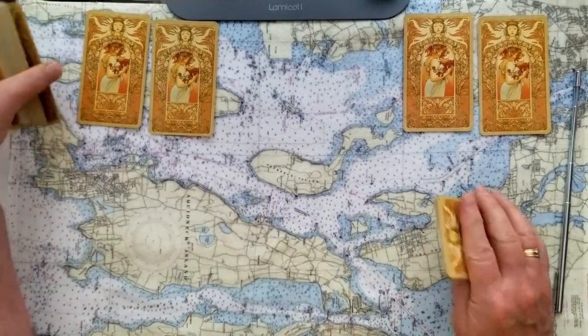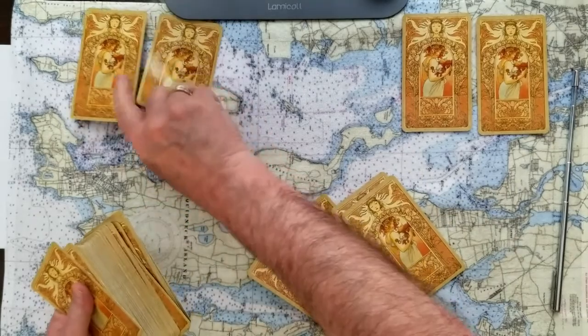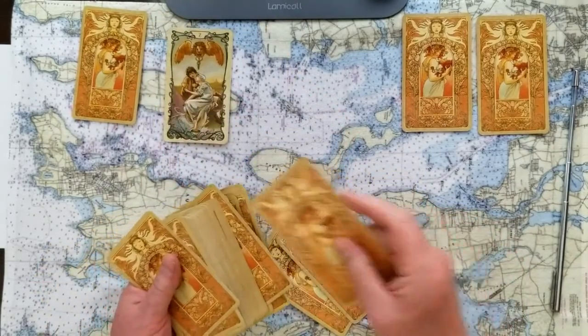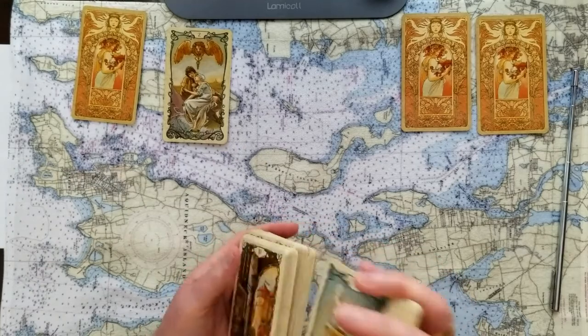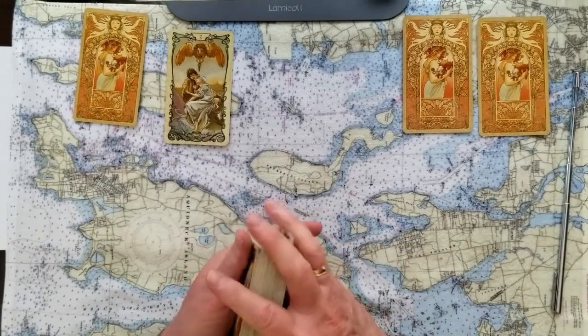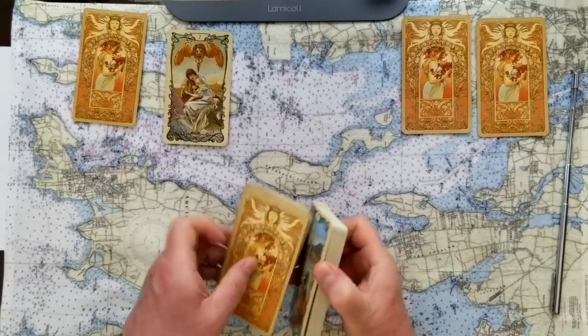Now we'll go into the number two card. That number two card was the Two of Cups — lots of emotion, partnership, maybe even oath-taking, some sympathy that we may give or get, and some honest, devoted partnering to make the situation work out.